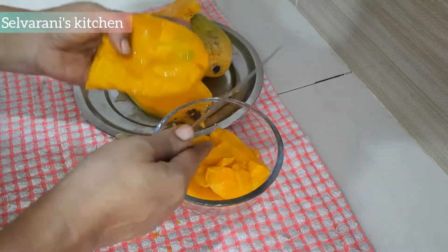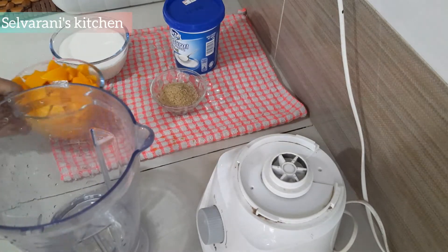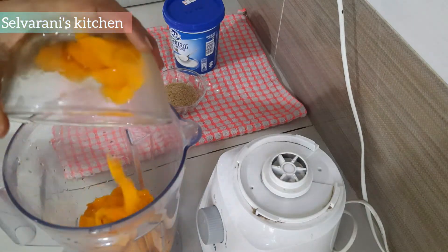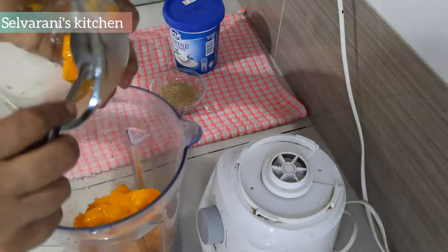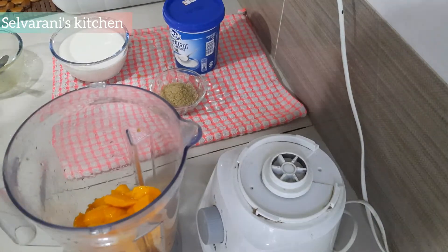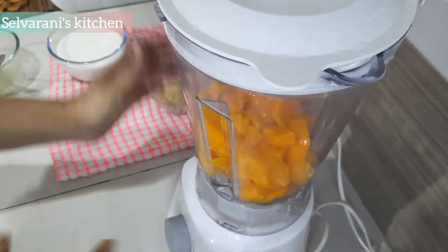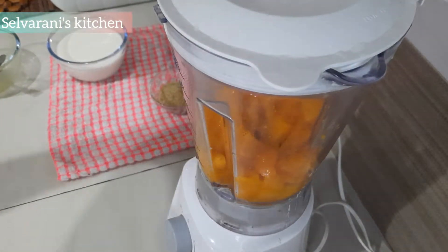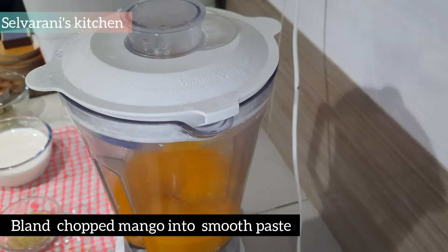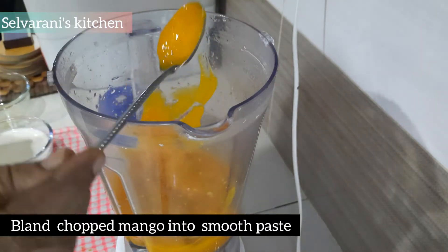I will put a blender in the middle. Add 2 cups of flour. Blend the dough. Let's make it smooth in this way.